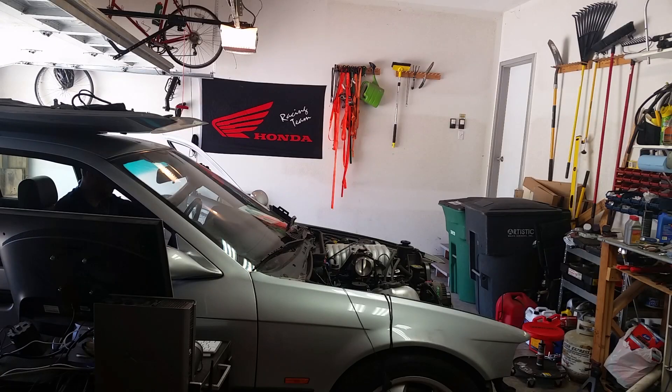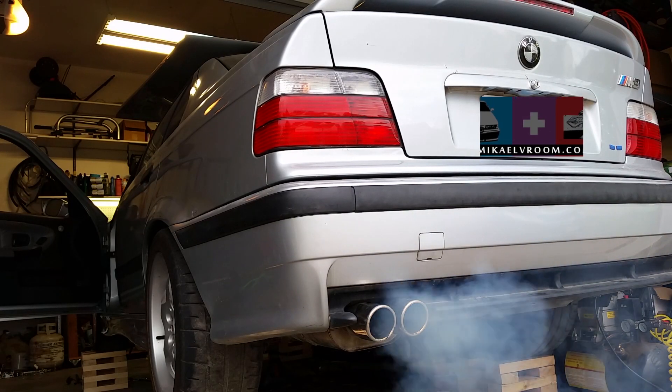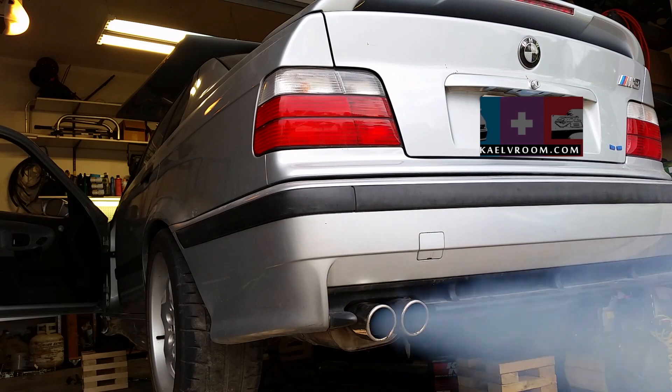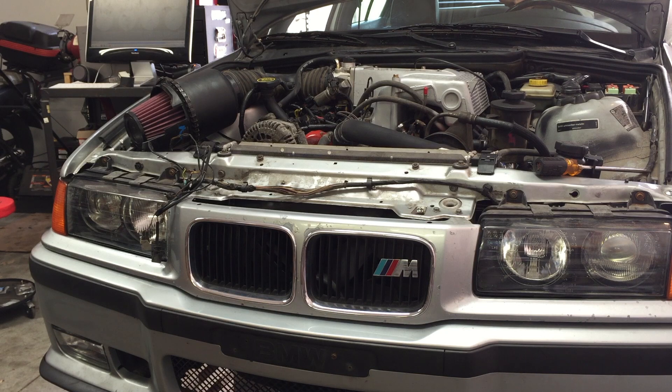With the throttle cable and the exhaust installed, the car could be started and revved from inside the cabin. After that it was time to put the front end back together and make up the cooling system. Once that was installed and filled, it just needed a few revs to be bled, then it was ready to go.